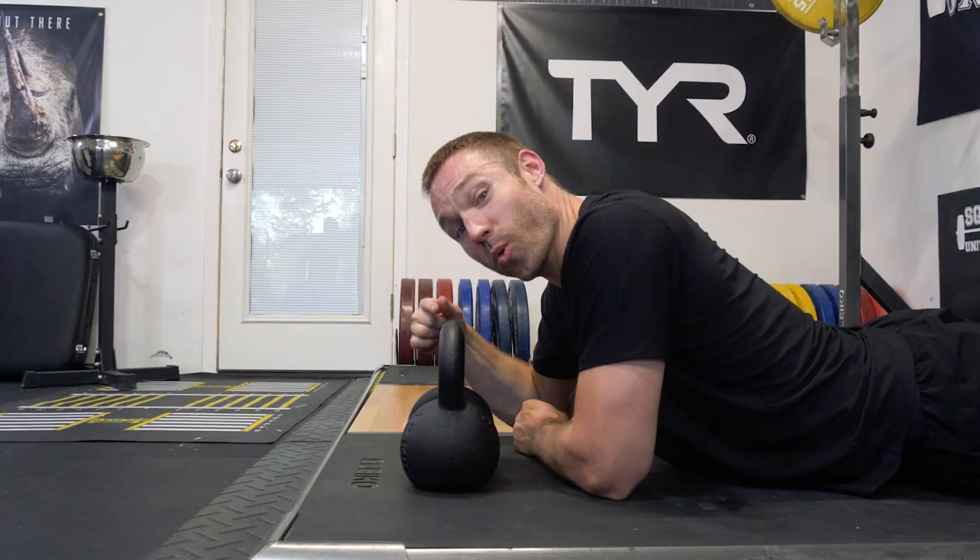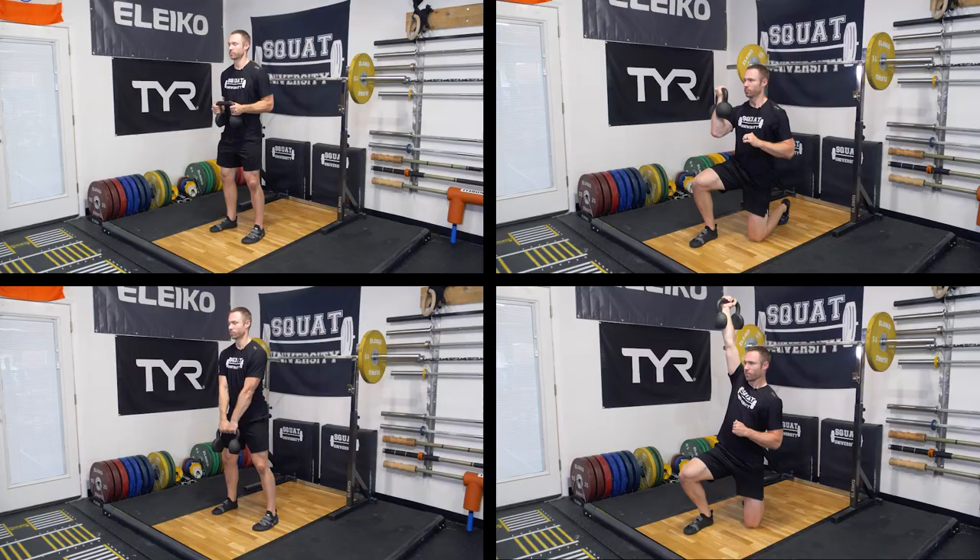Introducing the U-Bell. While it looks like a split kettlebell, it's going to act more like a camber dumbbell, but you can still do everything that you would normally do with a kettlebell and so much more.